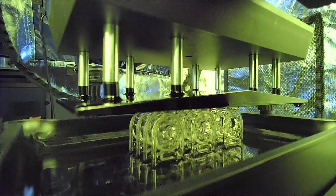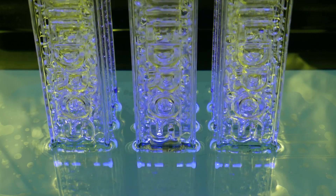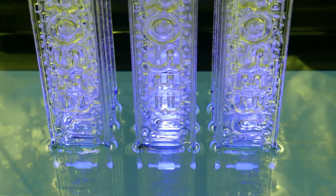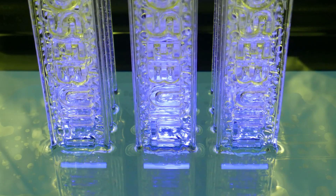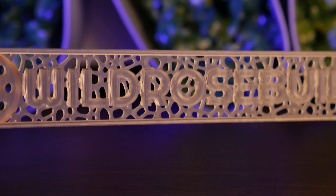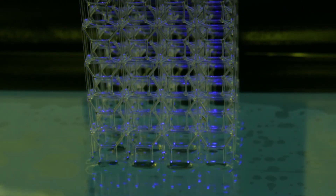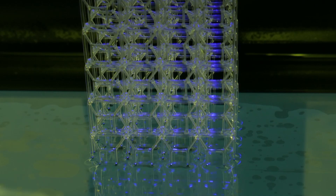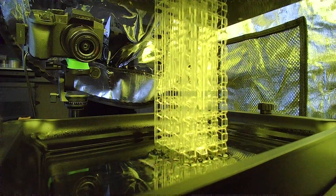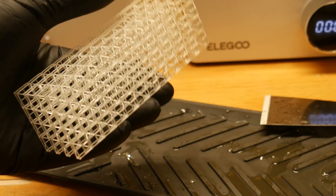Next I threw in some wild rose bud key chains, and these came out great — crazy to see the kind of detail these machines are able to produce. I designed this lattice torture test mainly to get a really cool time-lapse, but with the segments of this model measuring in at 0.4mm I was blown away that it printed successfully. The model was almost flexible prior to curing, which was super cool.